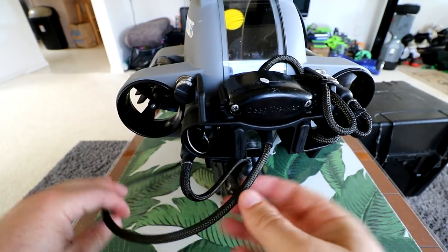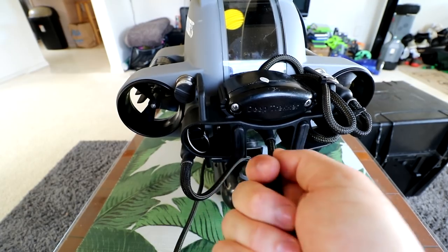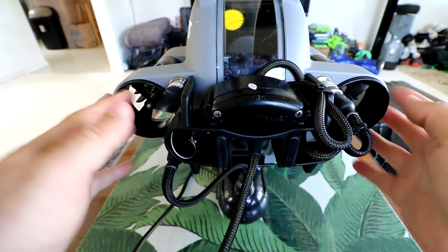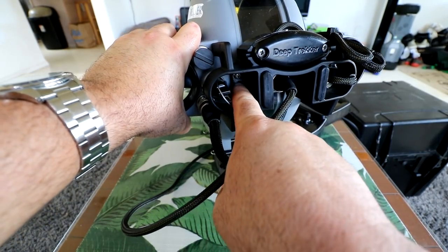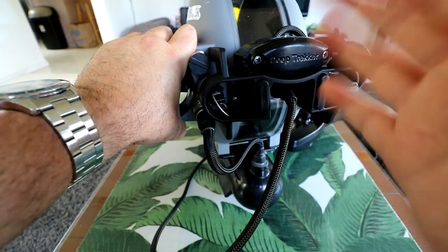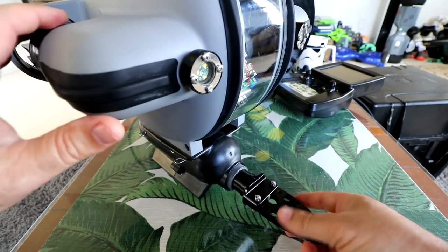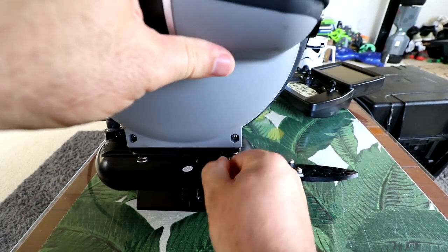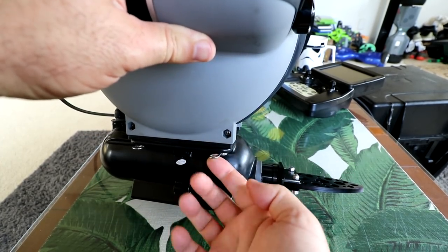The grabber itself is supposed to be able to hold 50 pounds. Of course, the sub can't pull 50 pounds in the water, but what they say is you can grab the tether and pull whatever you've grabbed with the grabber up to the surface. There's a little hole for a shipping lock that locks the camera in position inside so shipping doesn't damage it, since it's on a swivel motor. You'll need pliers to pull those pins out.